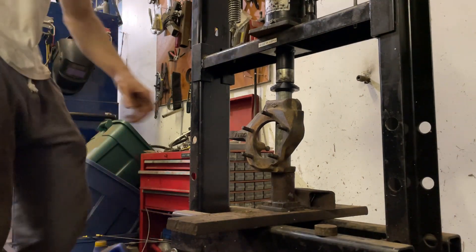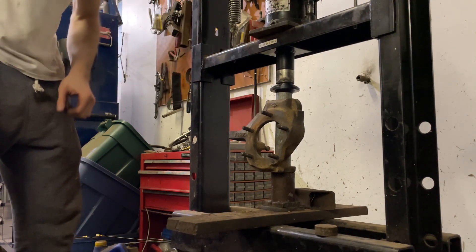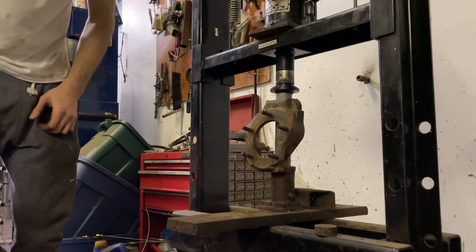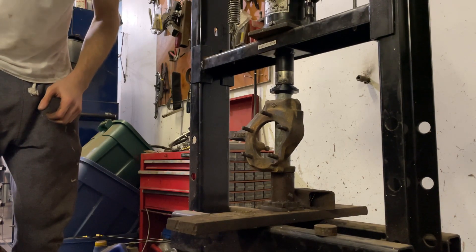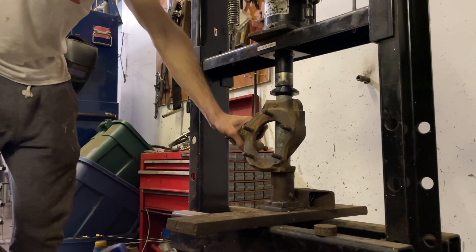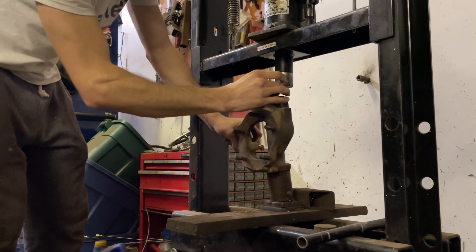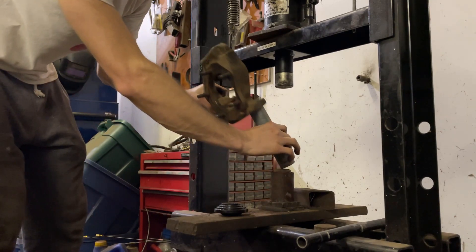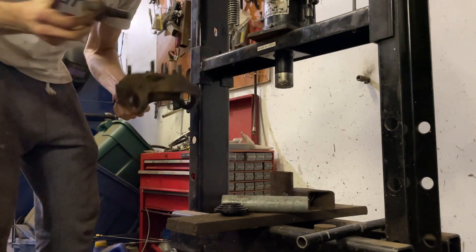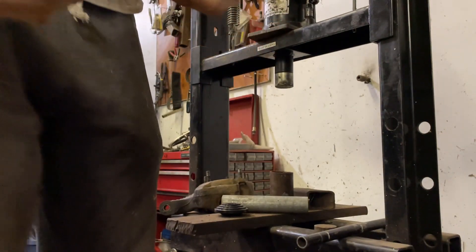We're actually pushing the ball joint out right now. We've already got the top one out and we're going through to the bottom one. And just like that - it's out, both of them. Let's check them out - there you go, super simple. That's the one that was on top. We're gonna go back up to the garage, clean them up, and come back down to install the new ones.